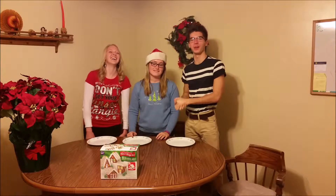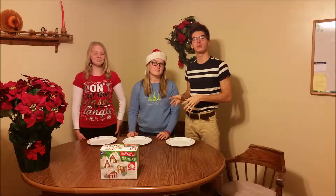Let's get to the unpacking and we are going to build our own little gingerbread houses and we're going to compete to see who's decorating is the very best.